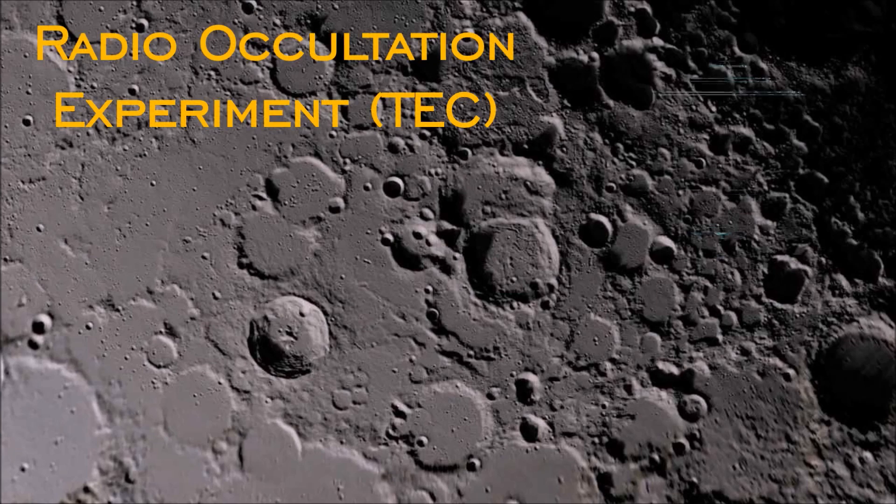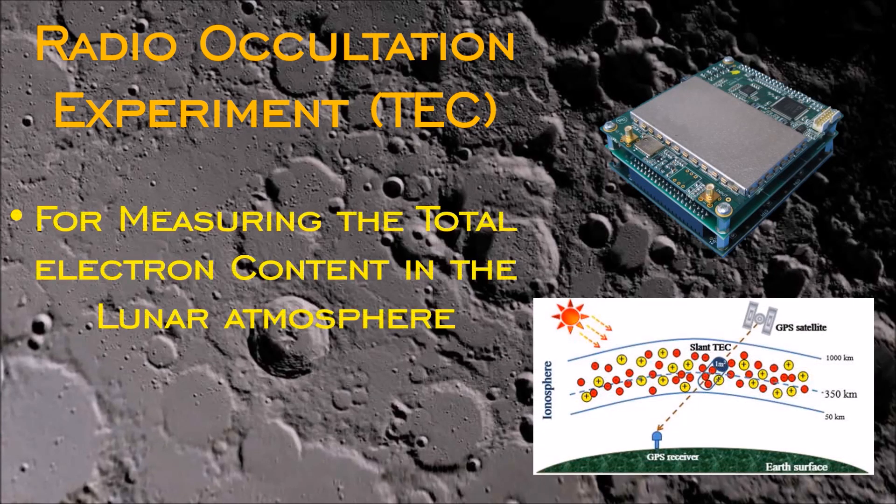Number 4: Radio Occultation Experiment, for measuring the total electron content in the lunar atmosphere.